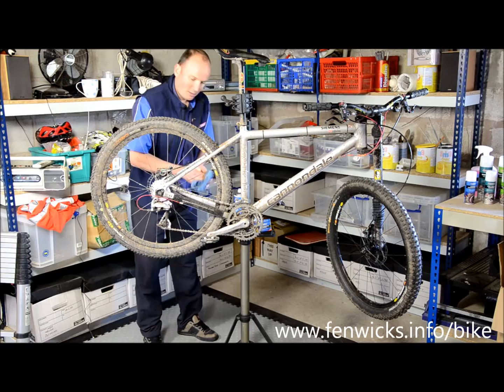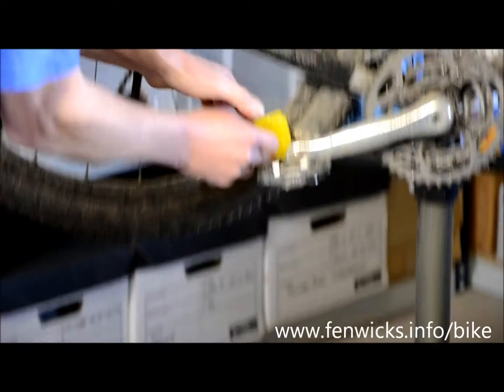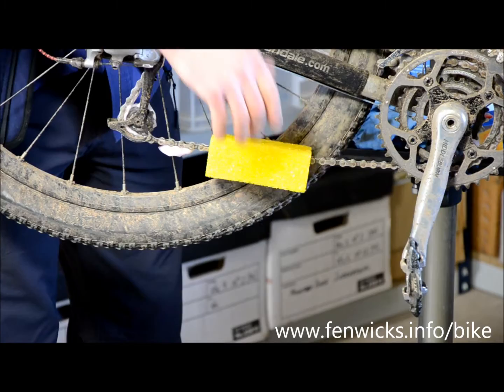Once the foam has wetted out, get your chain cleaning sponge — great little device. Just slot it onto the chain and then hold onto it and rotate the chain backwards. You would normally let the foam fully wet out so that it doesn't build up on the edge of the sponge.